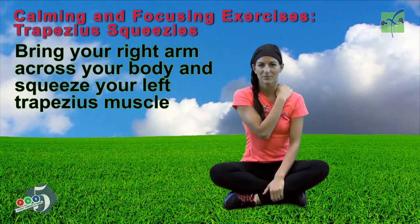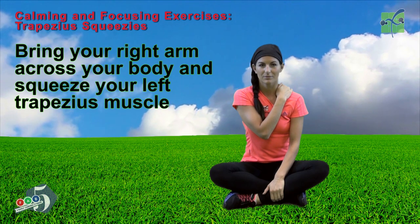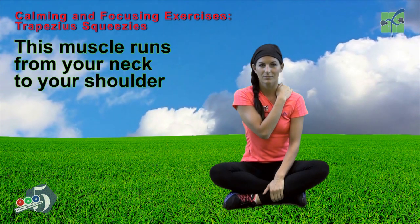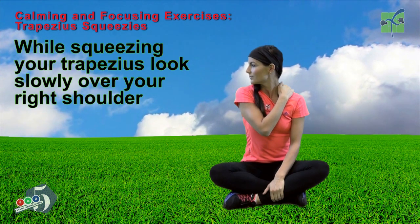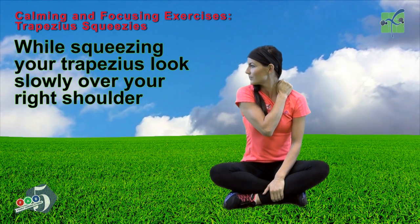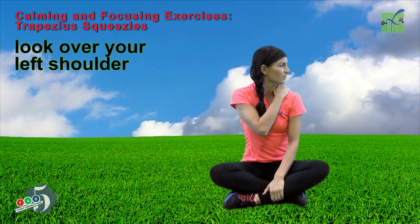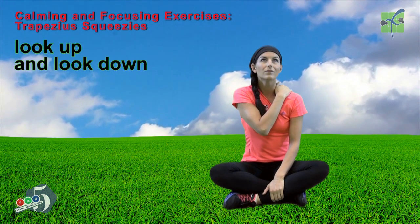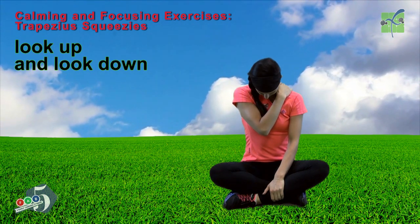Bring your right arm across your body and squeeze your left trapezius muscle. This muscle runs from your neck to your shoulder. While squeezing your trapezius, look slowly over your right shoulder, then over your left shoulder, look up, and look down.